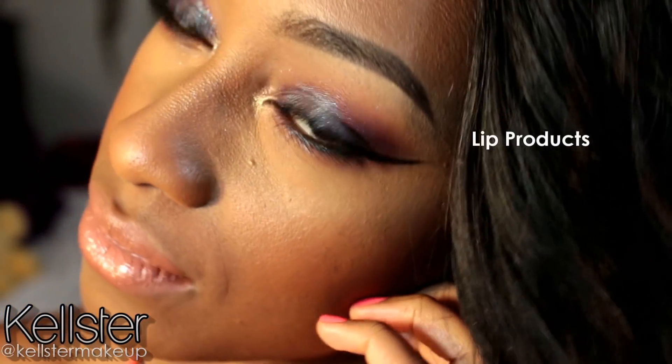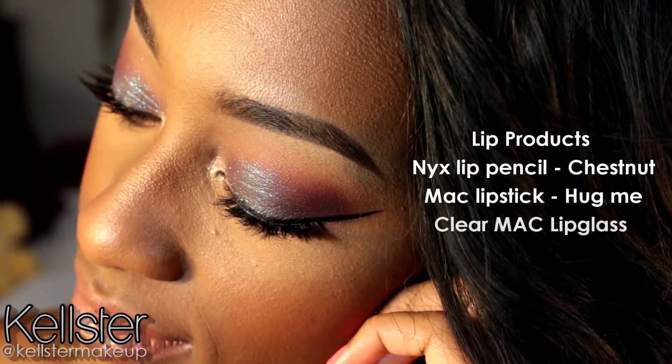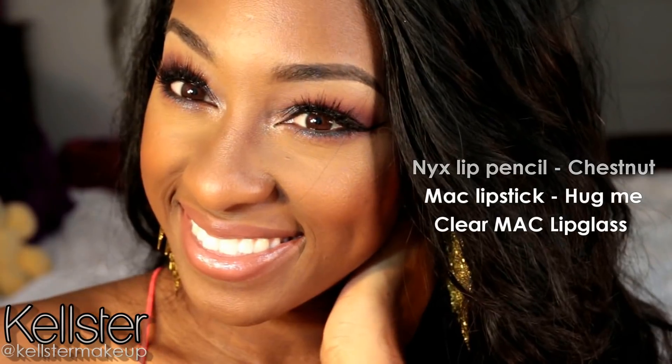For my lips, the clip somehow got deleted, so I went ahead and listed the items and products that I used. And there you go — that is the finished look! I hope you guys have enjoyed this video, thank you so much for watching, and I love you guys so much. Don't forget to subscribe.